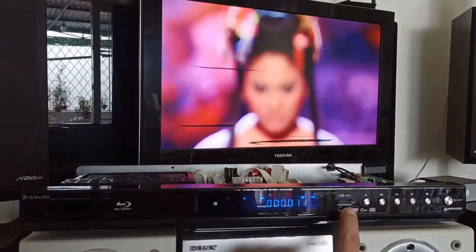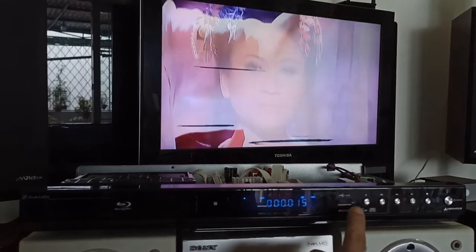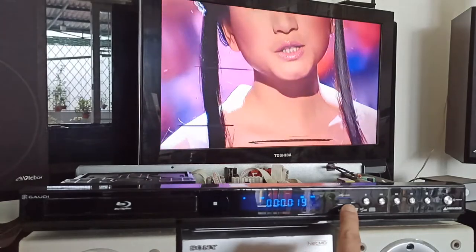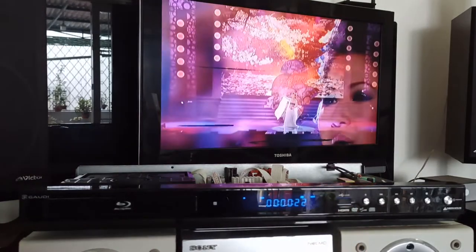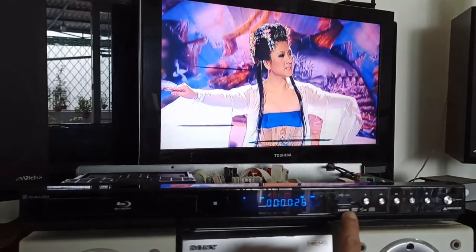Đây là cổng USB, chơi USB từ tới 16G, nhưng mà phải có remote mới điều khiển được vào chức năng chơi USB. Xem video, nghe nhạc từ USB. Con này em đang cho xuất hình ảnh âm thanh ra đường HDMI.